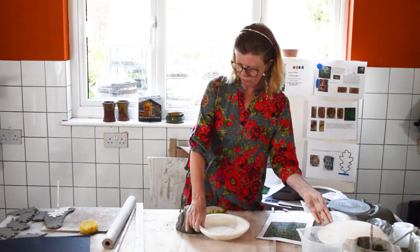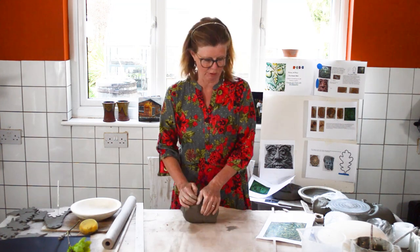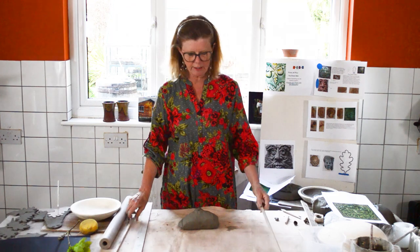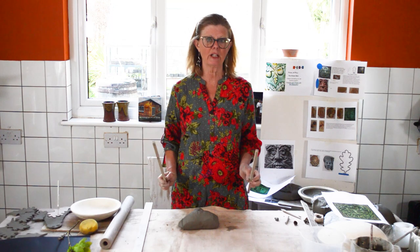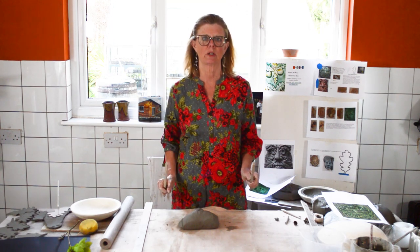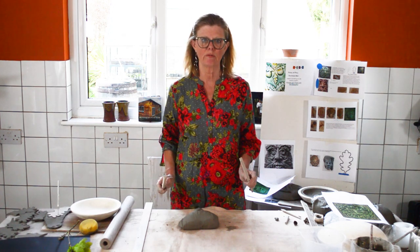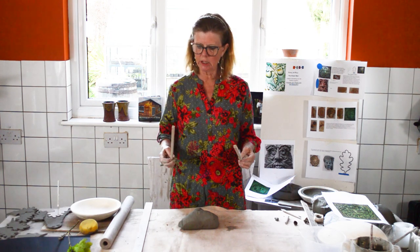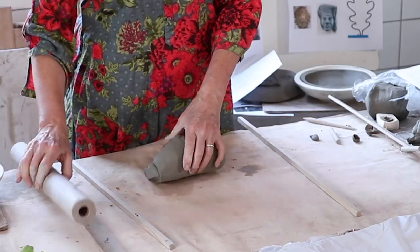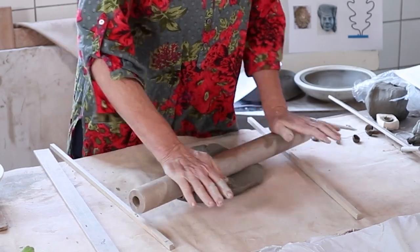First, roll a piece of clay out — but before rolling, you need to wedge it up and make sure it's ready to go. Having wedged it, find some guides or sticks; you can use placemats at home. Make sure they are thick, because this is going to go onto an outside wall in the garden. It's a stoneware piece of work — it will withstand frost if fired to a high temperature with a specific stoneware glaze. These guides are one centimeter deep, and that is the thickness you need for the foundation.